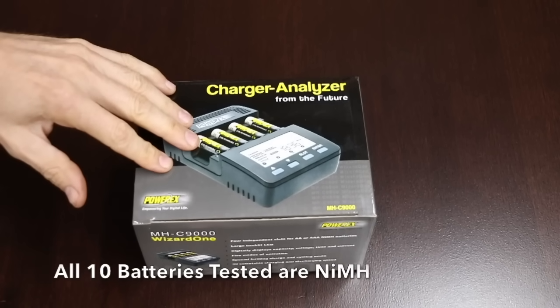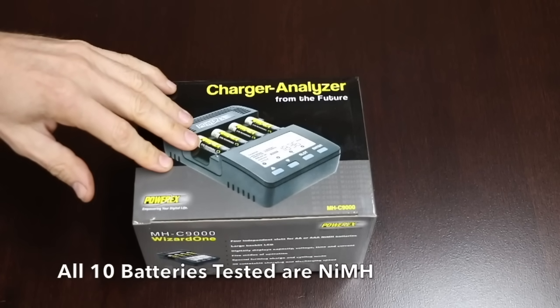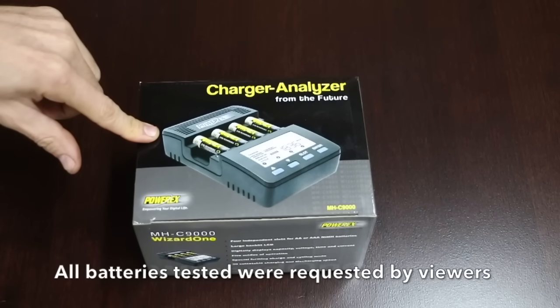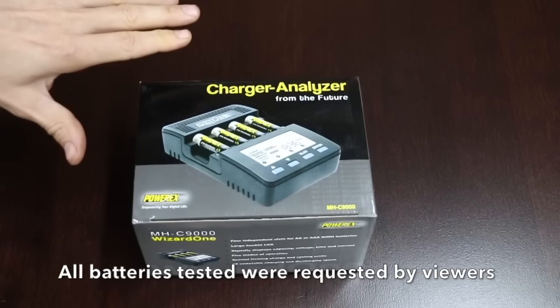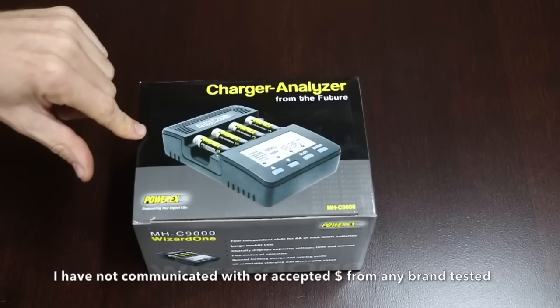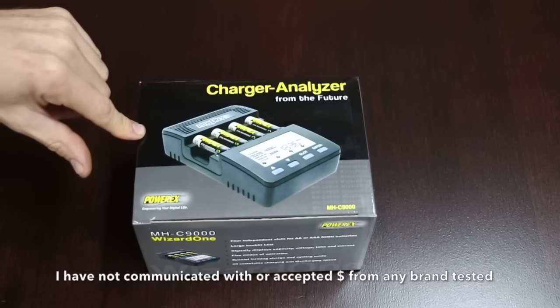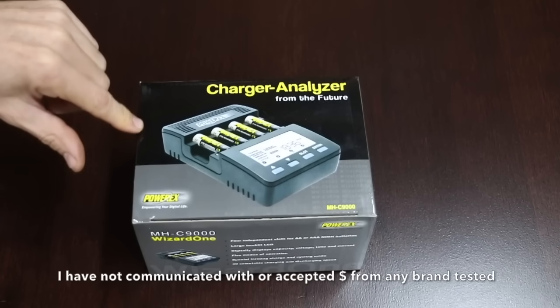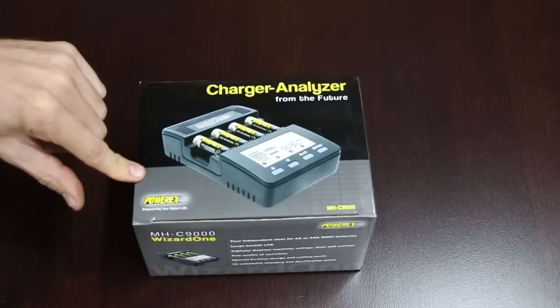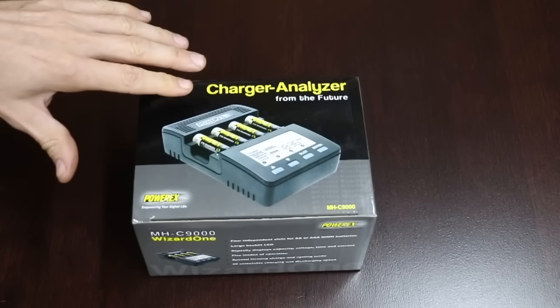To test the batteries, I'm using the PowerX MHC9000 Wizard 1 charger, which can both charge and discharge the batteries. Charging for the first two rounds will be done at 500 milliamps and discharged at 500 milliamps. During the third round, I'll be charging and discharging the batteries at 300 milliamps to see if it has any impact on the milliamp capacity. Finally, I will be charging and discharging the batteries at 1000 milliamps in the fourth round.